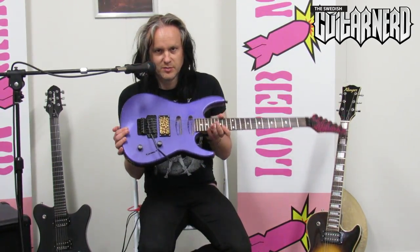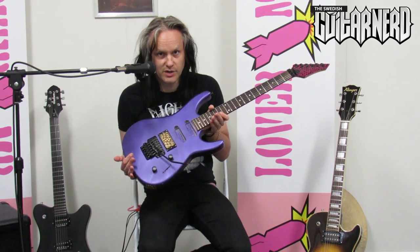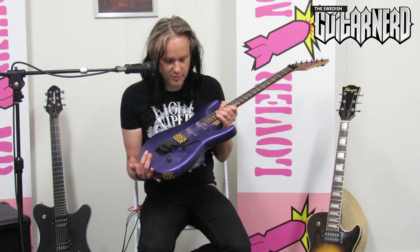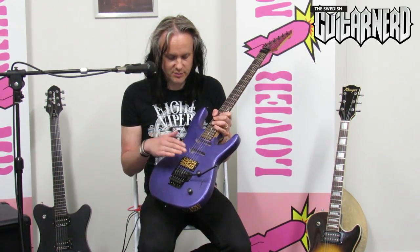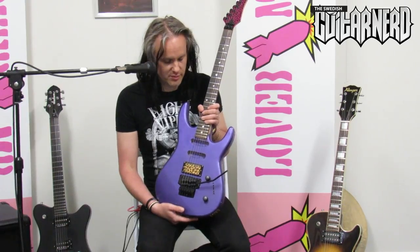And finally, hiding underneath this wonderful decoration is an actual EMG 81. That's an active high output pickup, also a ceramic pickup, but it's very low output and then it's boosted with a built-in preamp that just pushes the gain. So it becomes a high output pickup.